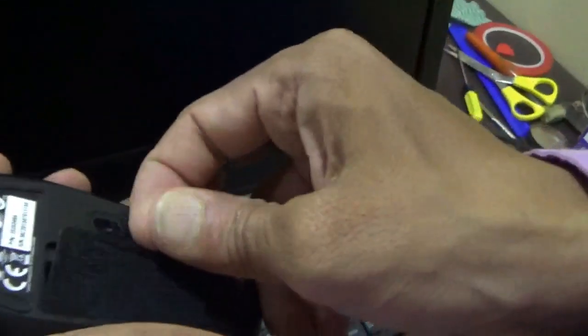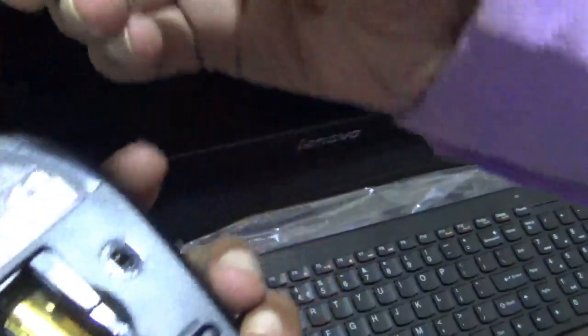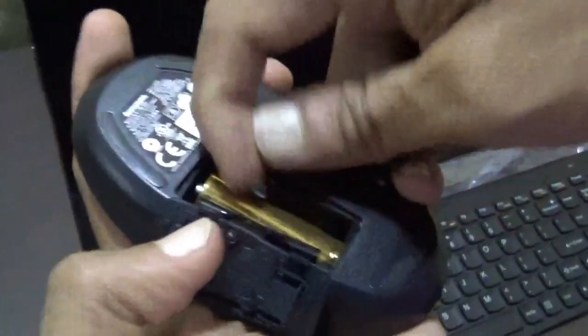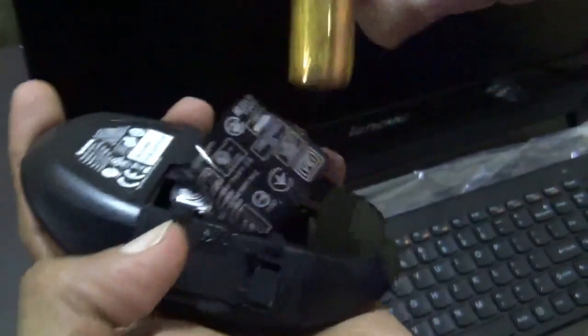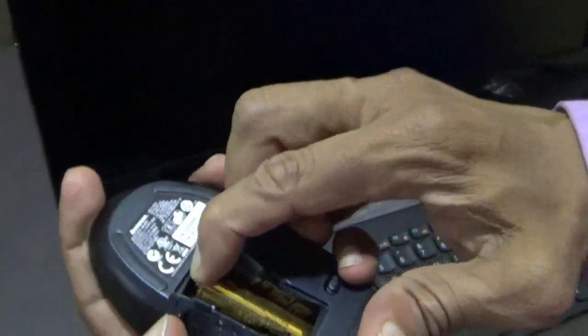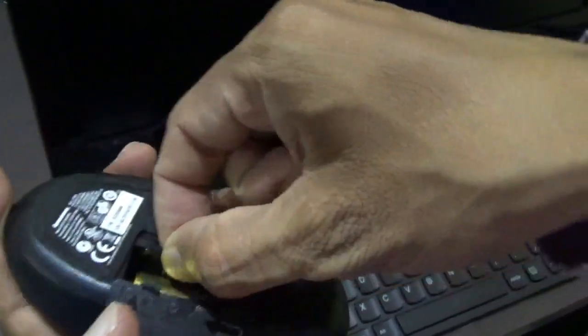Here comes the mouse. This is the dongle for connecting both the wireless mouse as well as the keyboard. The battery is already inserted. This is the tag which you need to pull to replace the battery anytime you want. Do not insert the battery first — afterwards put this tag inside.